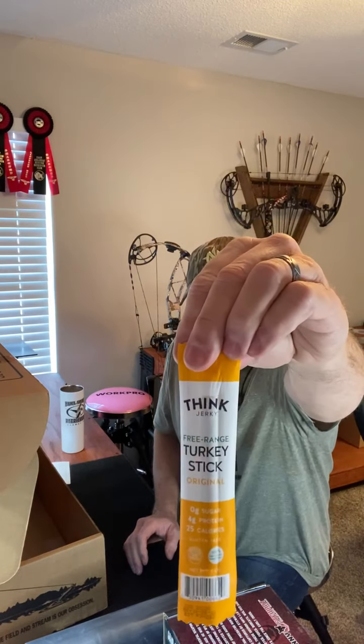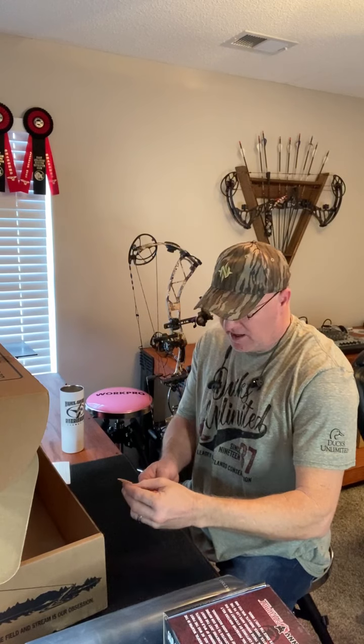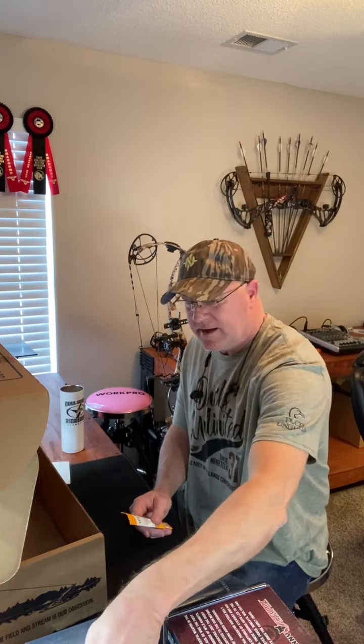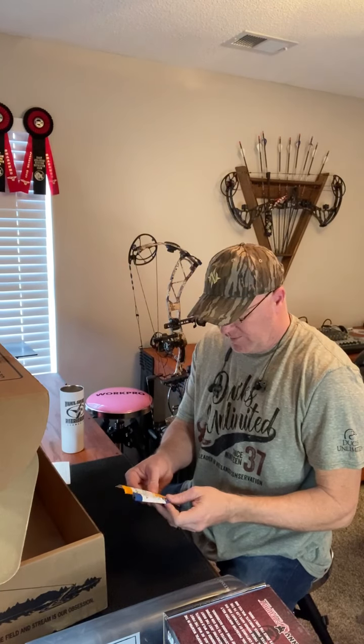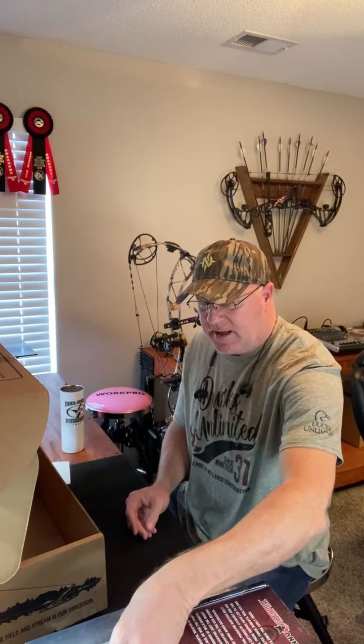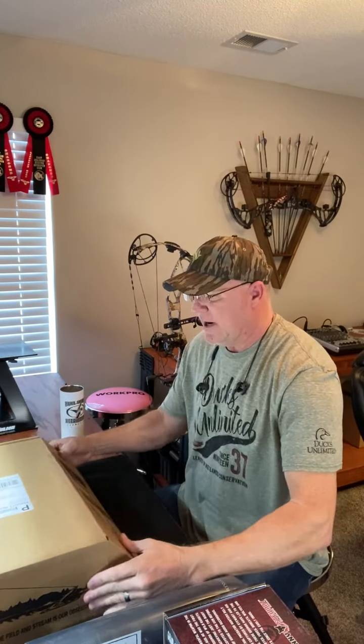Here's a turkey stick by Think Jerky — it's called a free-range turkey stick, and the other one was the grass-fed beef. Both are going to be good and come in handy. Thank you to my friends for doing this. I just can't wait now for the February box to come in.